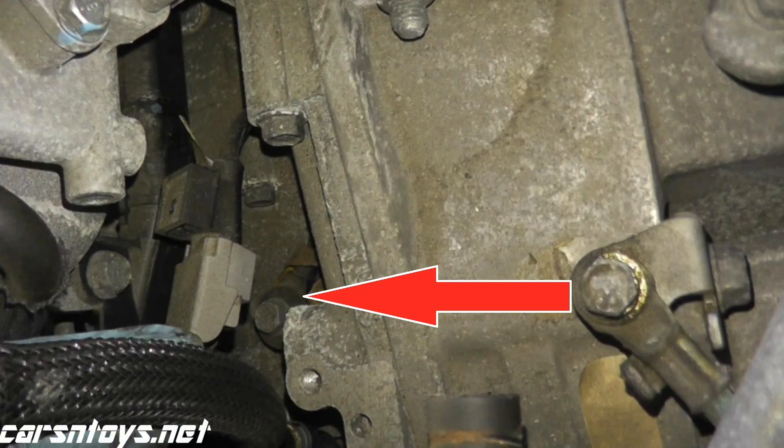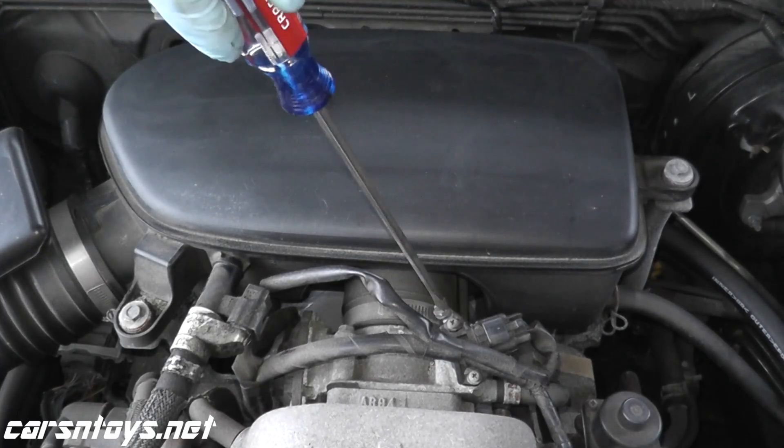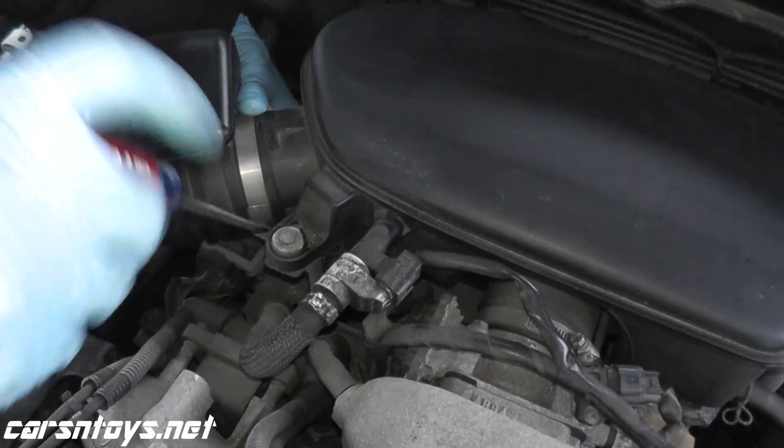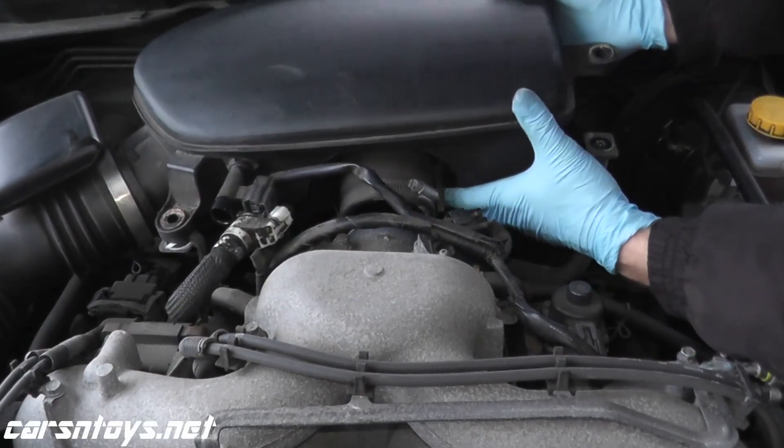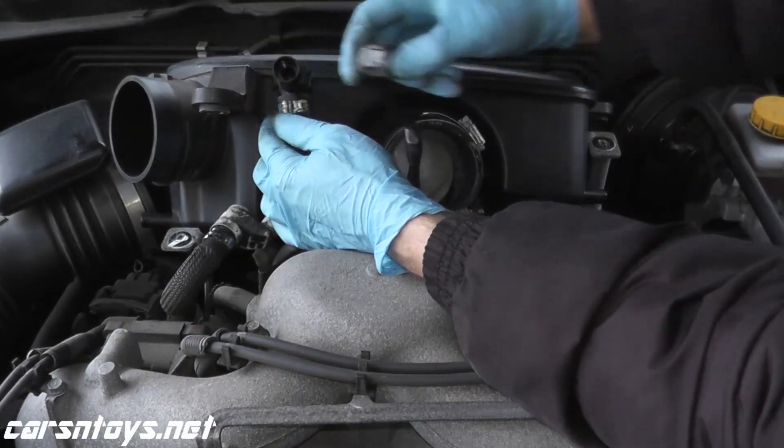That is where the knock sensor lives, all the way down there on the bottom. To get to this, on many vehicles you usually have to remove something to access the knock sensor. In this case we had to remove the air intake chamber, which was really only a couple of hose connections and a couple of bolts.